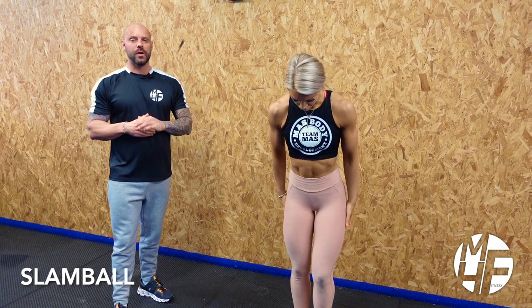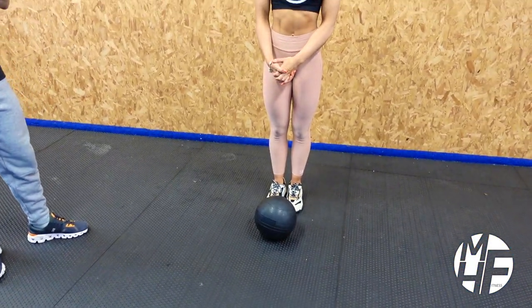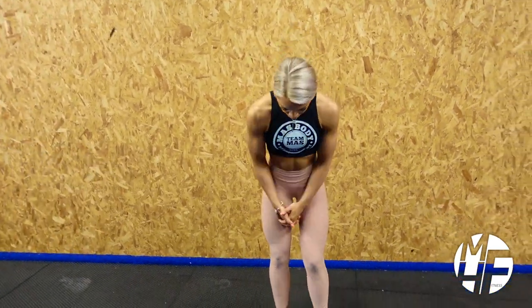Next up is some functional training and we're going to be using a slam ball. These slam balls don't bounce, but we need to generate enough power to throw it against the floor so we can catch it off the ground. I'm going to show you how to perform this now.